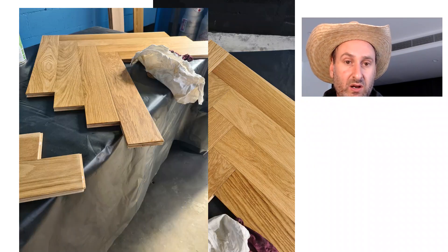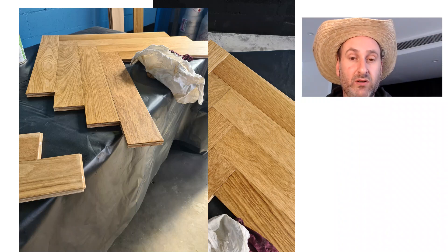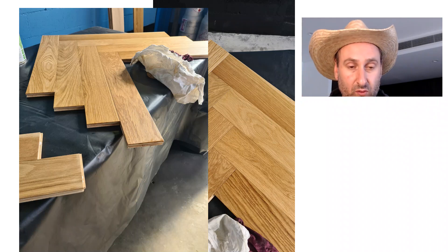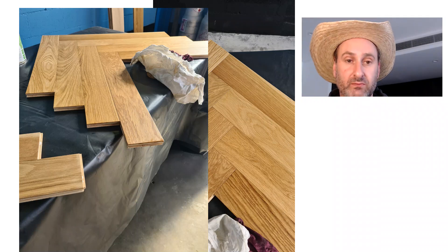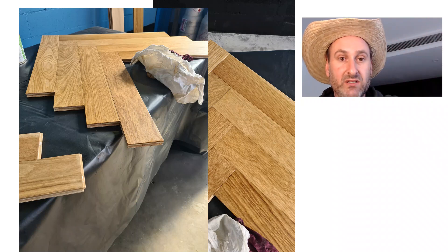I thought it would be good to show our customers what oak looks like with clear lacquer or clear oil on it, as opposed to something that has pigments in it. A water-based lacquer with white pigments sort of bleaches out the yellow — I'm always going on about this 'raw look wood.' It's a finish with white pigments dispersed in it, like an emulsion applied to the surface. Let's have a look — I did one side with oil.